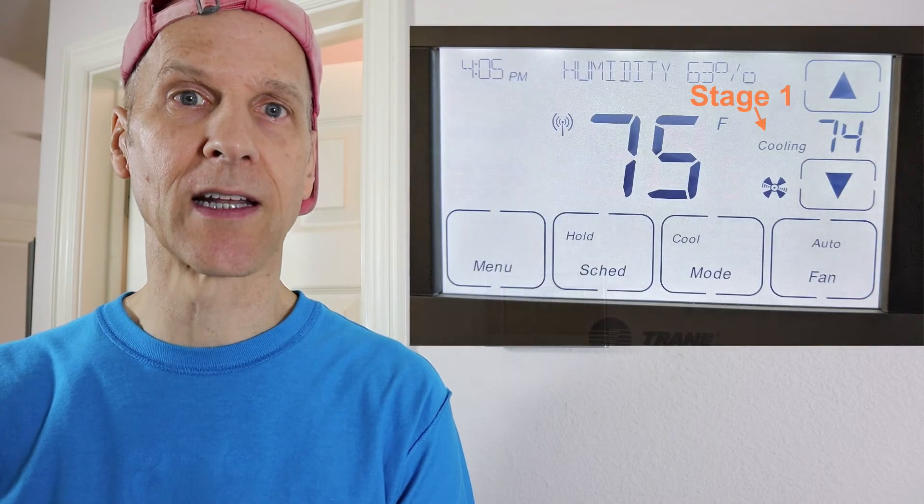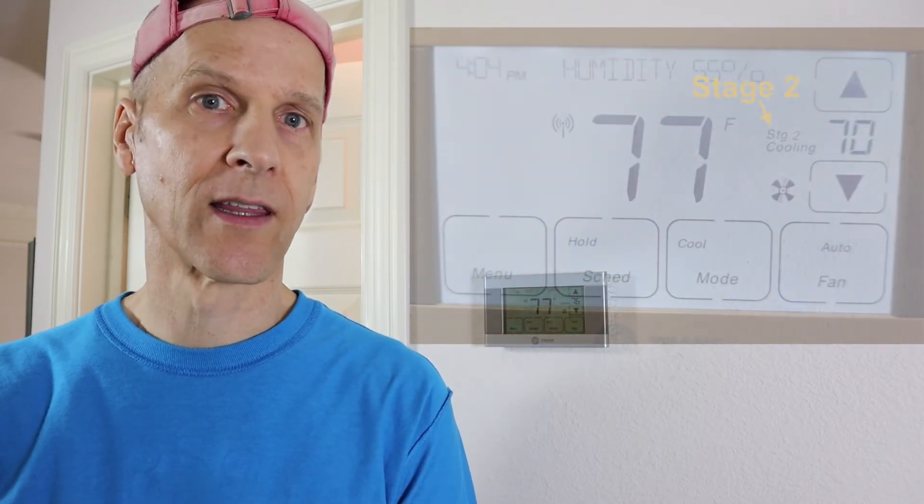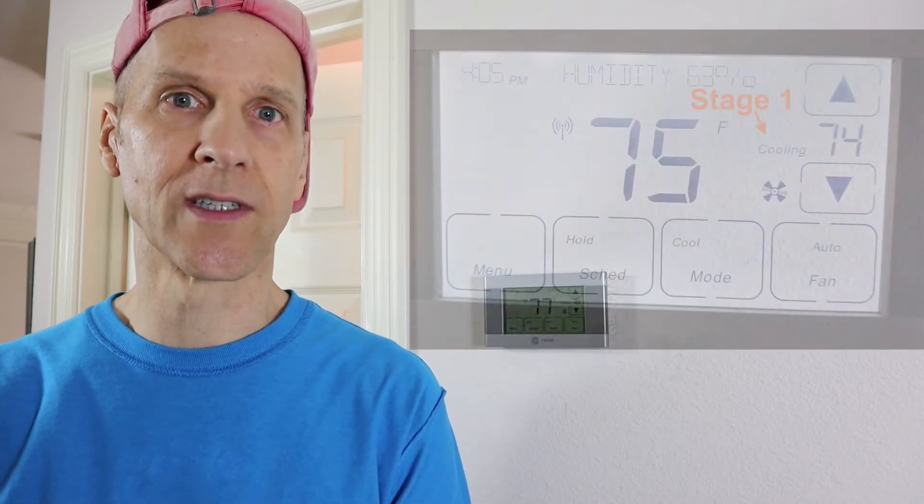The compressor is a two-stage compressor. Stage one is basically low and stage two is high. For this to work, the thermostat needs to know that the compressor has two stages, otherwise it's just going to run one stage.